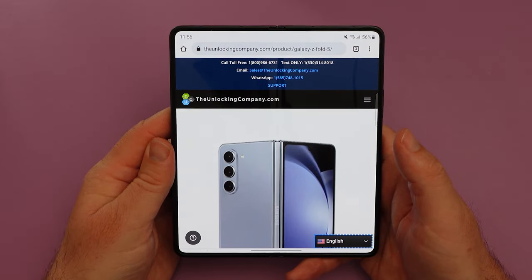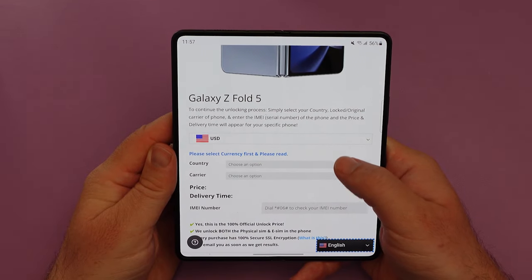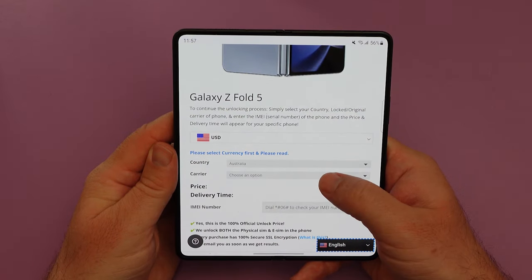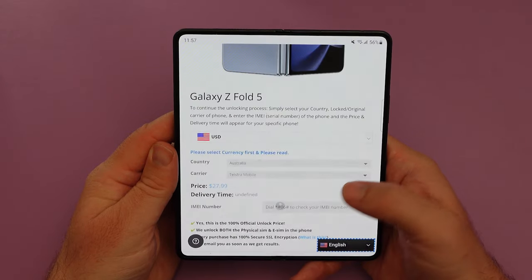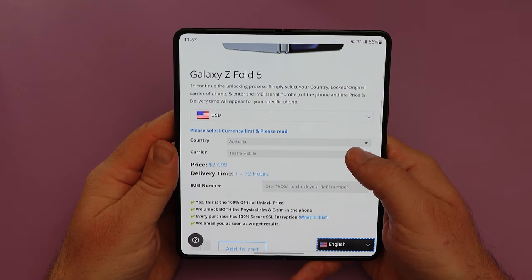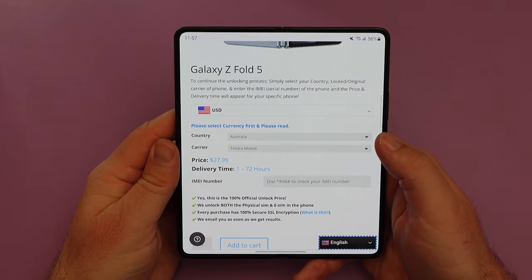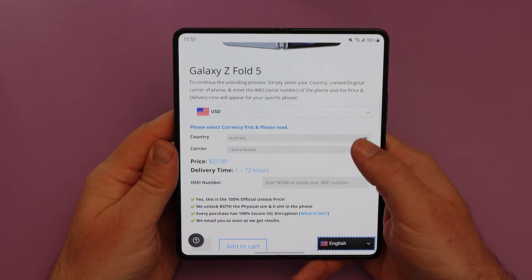On the next screen it's going to ask you to enter the country you purchased the phone in, so select the country, and then from there you're going to enter the carrier that you have the phone with. Enter the IMEI, and it'll show you the price of what it'll cost to unlock the phone and the average turnaround time for them to get back to you with the unlocking pin.